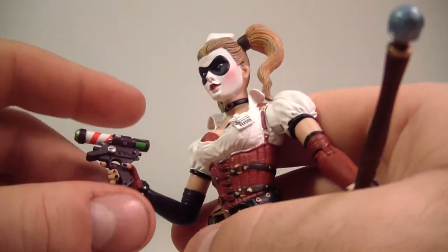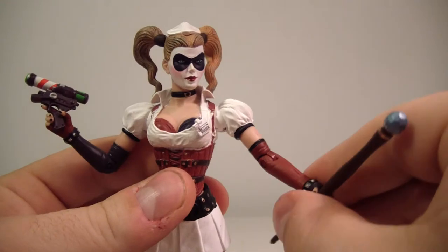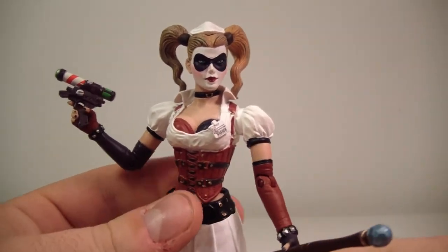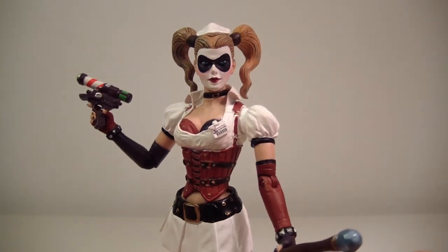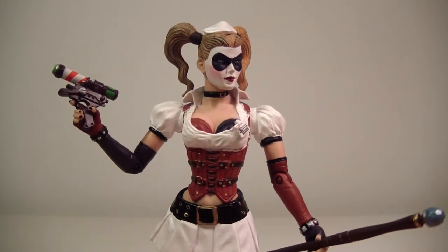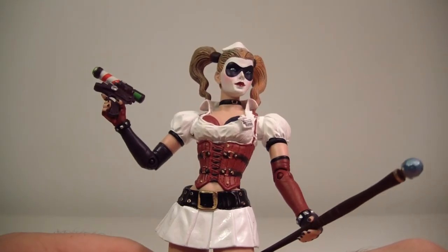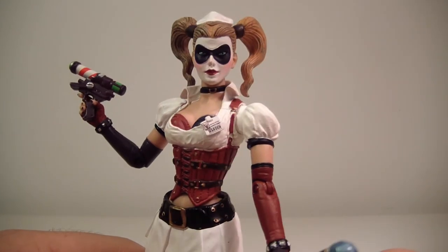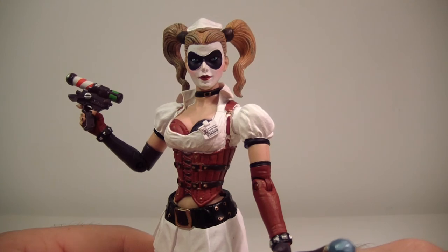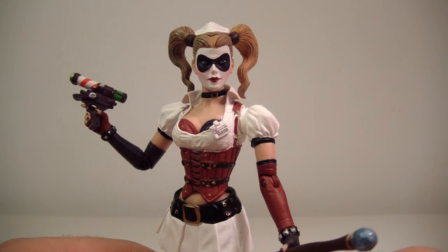I'm probably going to pose her with her hand up with the gun — something like that. There you go — that's Harley Quinn. I'm definitely going to recommend her. I think she might be one of my favorites in the line to be honest. She's a very pretty figure; the face is done really well, and I think it's a better face than Poison Ivy's.